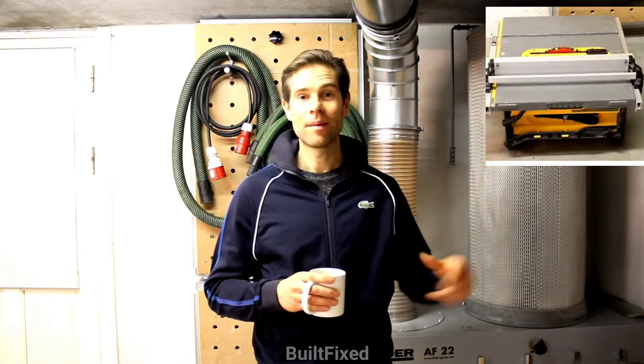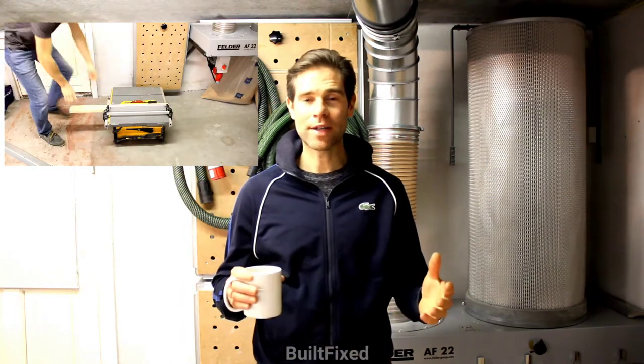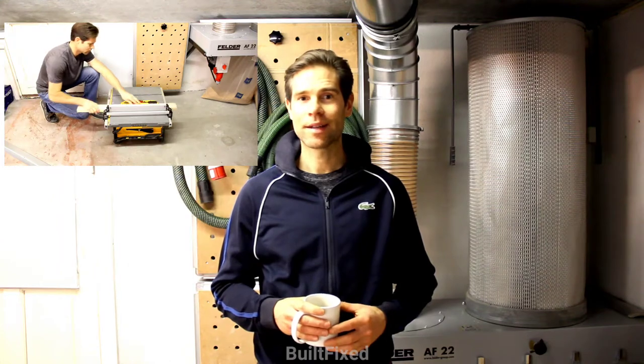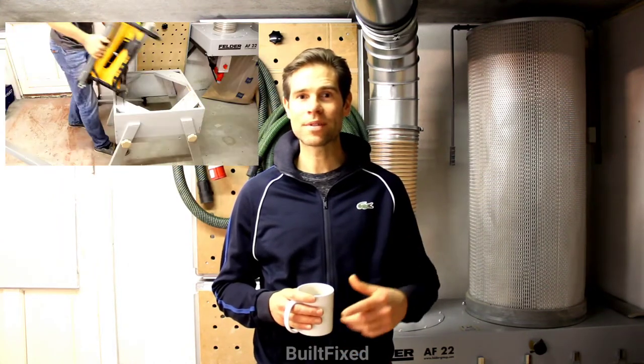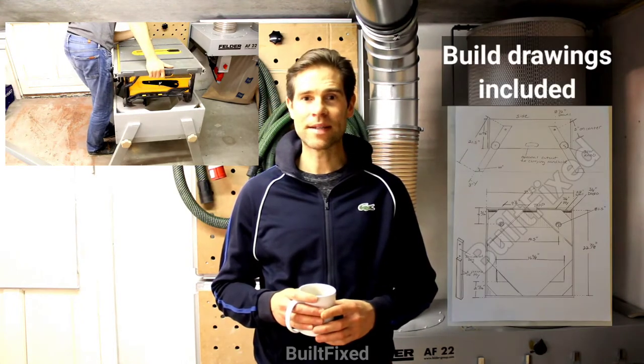Welcome back to Built Fixed. On this episode, I want to talk about jobsite table saws, like this one here. Mine happens to be a DeWalt. If you're still working down on the ground or floor with your jobsite table saw, there is a better way. And I want to show you how, with your own jobsite table saw stand, without going to the store and spending lots of money.